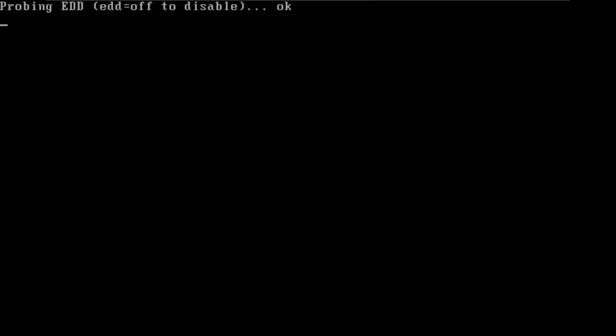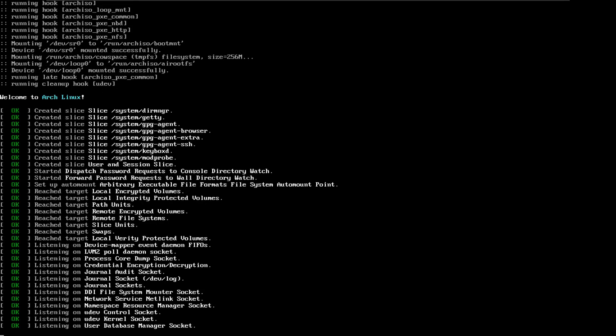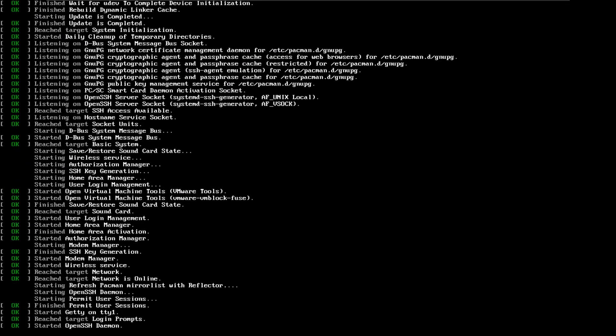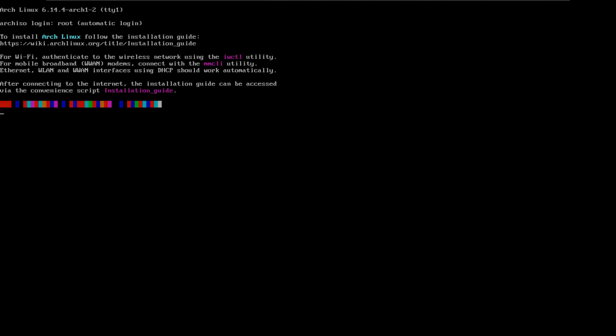Now it's going to do its thing and load everything. Welcome to Arch Linux. Without the existence of archinstall, everything would still be complicated, just like back in the early years of Arch where you had to do everything yourself. But now this little script can do everything, and they mean everything.